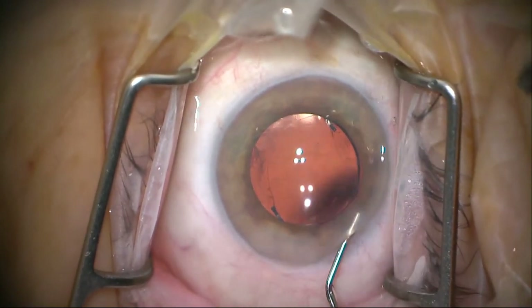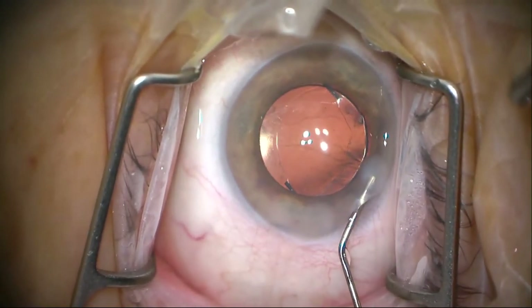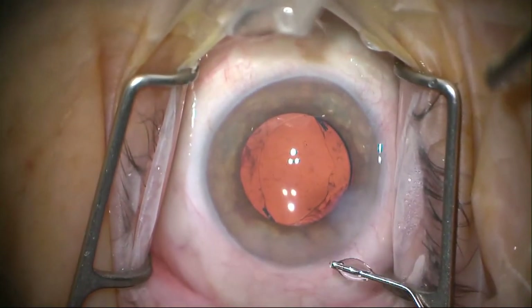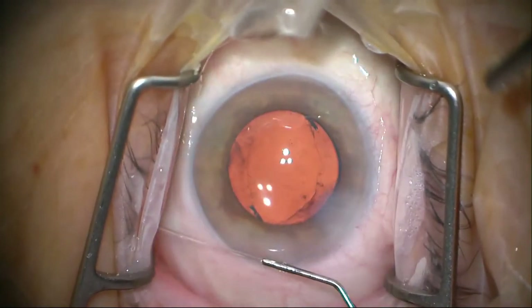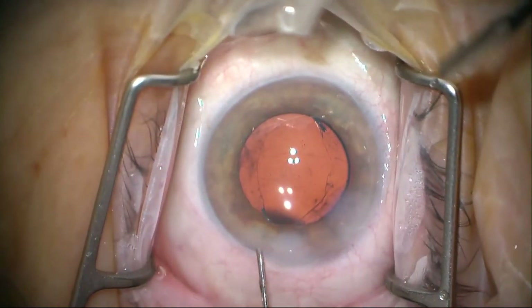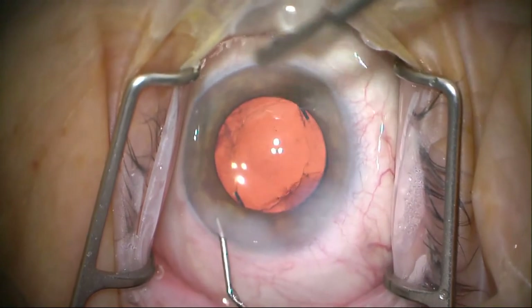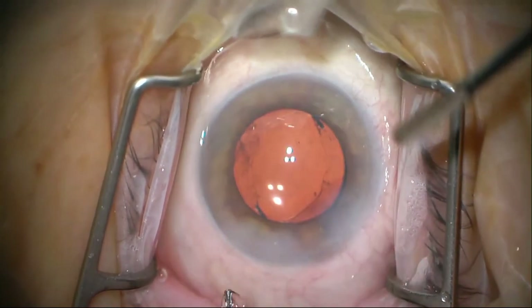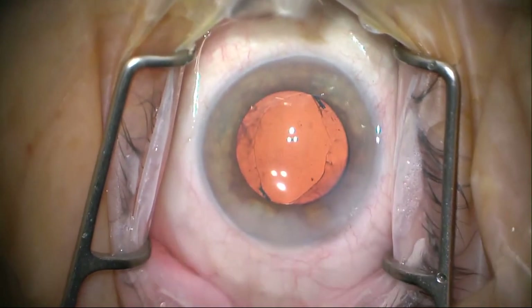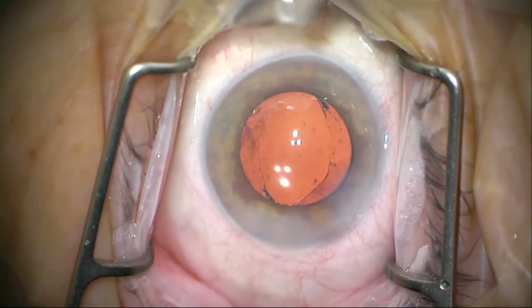Now we're going to hydrate the wound — it goes white because the fluid separates the collagen fibers and scatters light. We'll hydrate the paracentesis a little also. This case didn't need any sutures, and we still used intracameral antibiotics. The case turned out quite well.